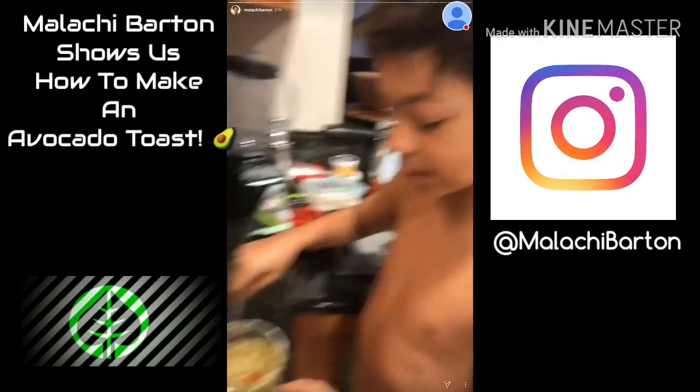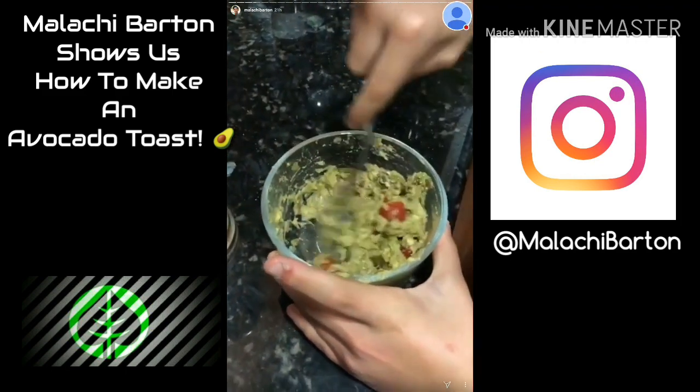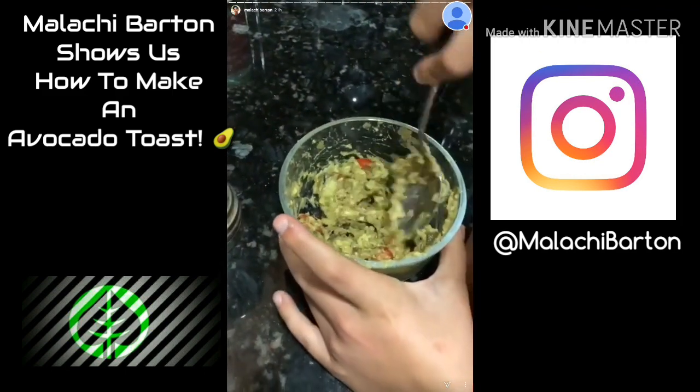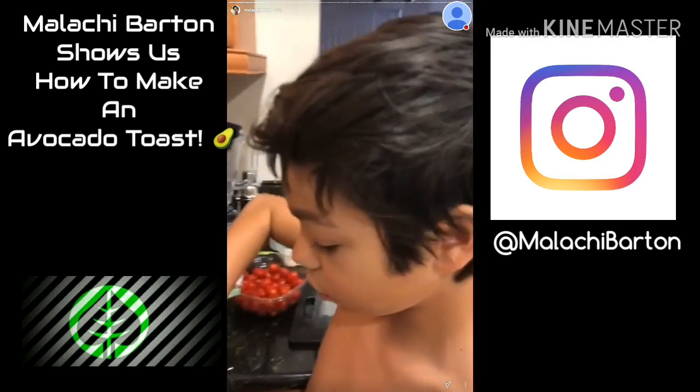Now that we have our salt and our pepper mixed in — looks like a lot — but then we mix all that stuff up. Remember, we're making avocado toast. We're kind of making like guacamole a little bit right now, but we're not making guacamole.